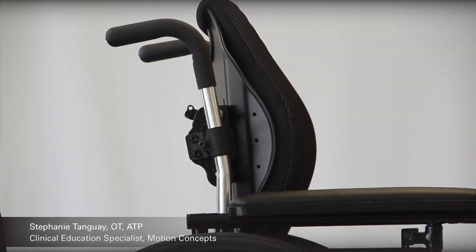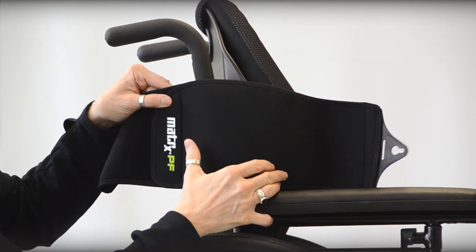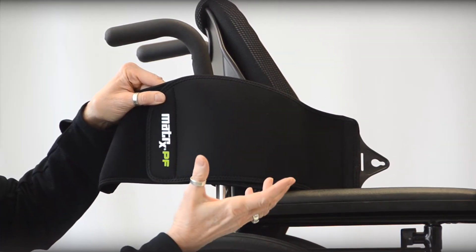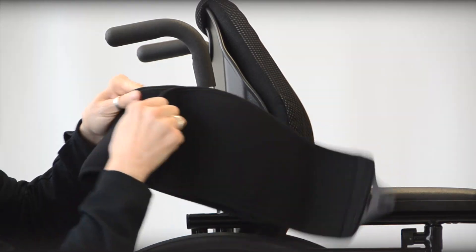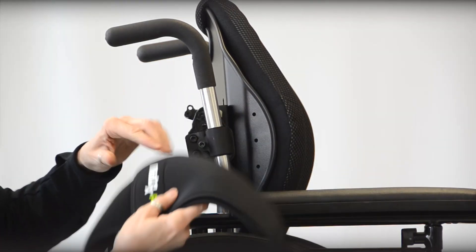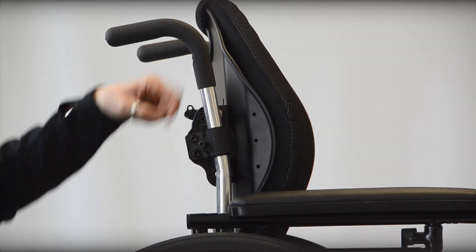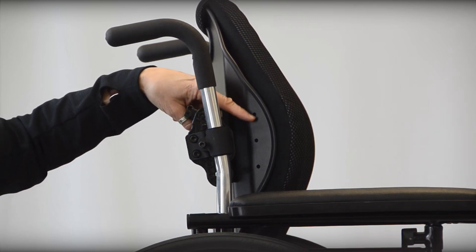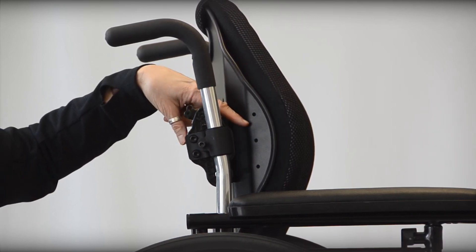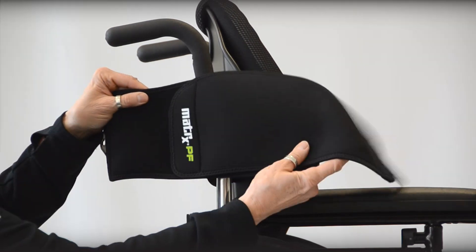One of the accessories available for the E2 and E2 Deep backs would be the Posture Flex. This is an anterior support available in a couple of different sizes. It gives you a slightly elasticized hook and loop close anterior support that can be easily added to any of the E2 or E2 Deep products. You will see in the lateral contouring on both the standard and deep E2 pre-drilled holes, which are your attachment point sites for the Posture Flex.